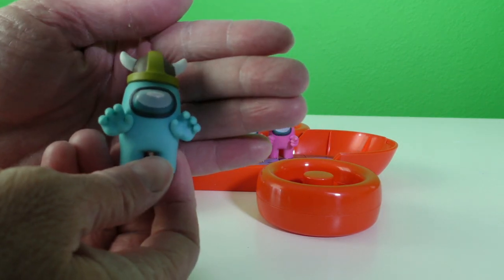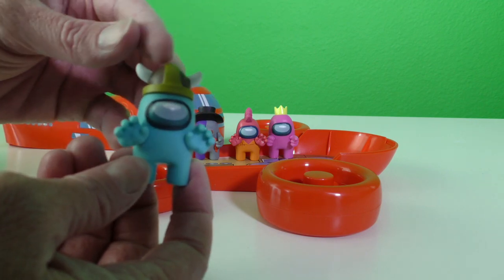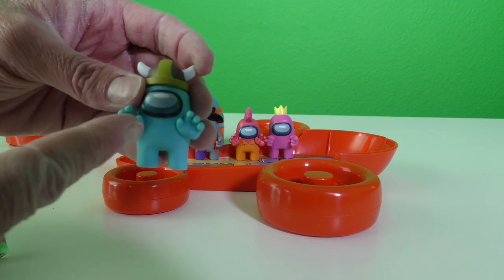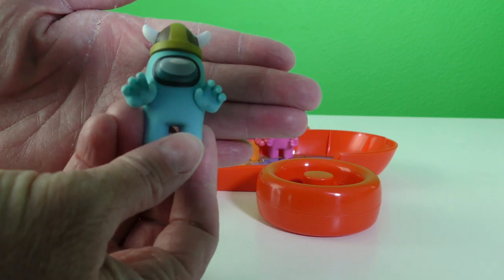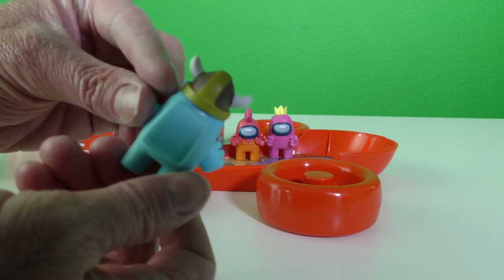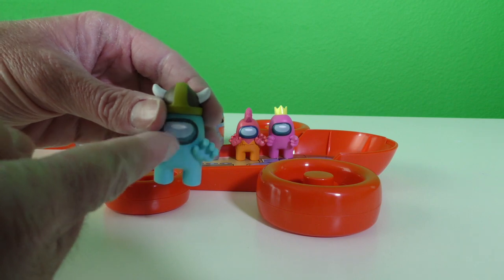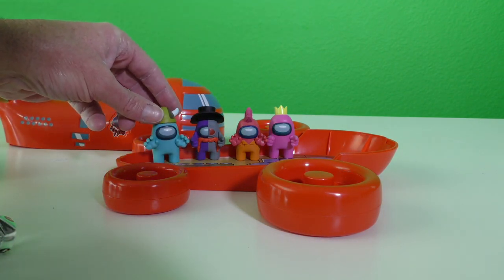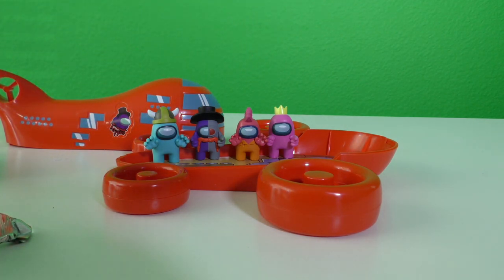It's a blue Viking Among Us! This Among Us is definitely my favorite because it's got a Viking hat on. He looks like he's about to get killed probably by red Among Us — he's like, 'No, red, don't do it. I didn't do anything.' Look at him holding his hands up. Look at this Viking helmet — I love this blue one too. Blue Among Us, you're definitely my favorite. We're going to put you next to Cowboy, Purple, and Gray Among Us. So far we've got four Among Uses in here — I can't believe how big this ship is.